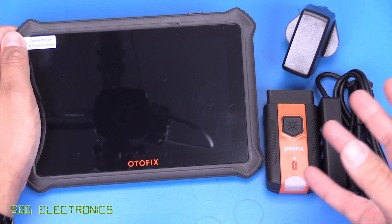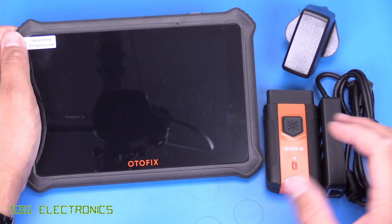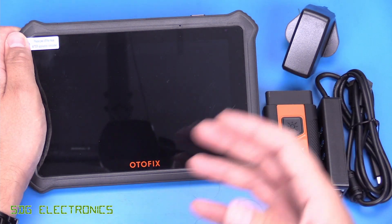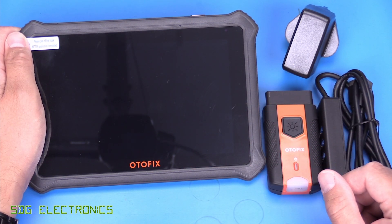You can read live data, and there are lots of resets and adaptations that you can set up on this tool. And obviously, there's a very wide variety of vehicles that we can connect to.